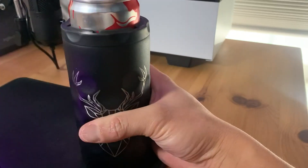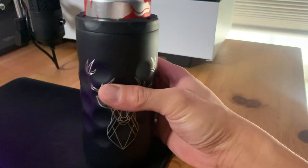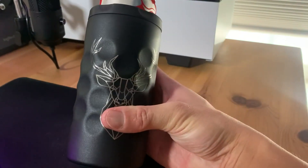The best part about this cooler is that it actually keeps your drinks cold, especially in the summer, which is what it's intended to do. There's really not any downside — it's simple, it works like they advertised. So if you're looking to upgrade from the traditional neoprene can coolers, I highly recommend this one.